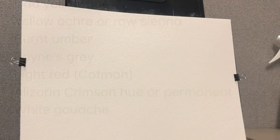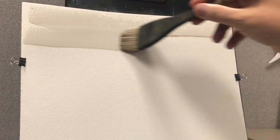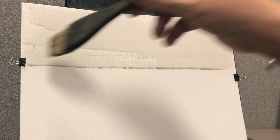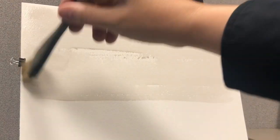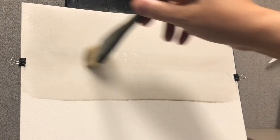Hello, everyone. Thank you so much for joining me for another watercolor painting. I'm Joe Menza, and here we are adding, with our large Ron Ransom Hockey brush, a nice coating of water on the top section of the paper.